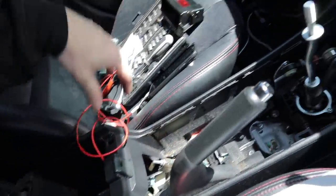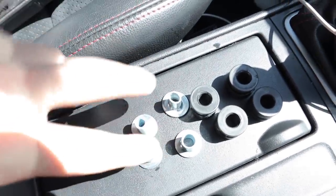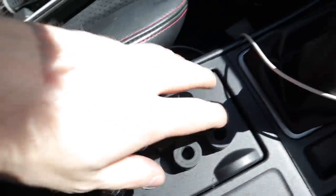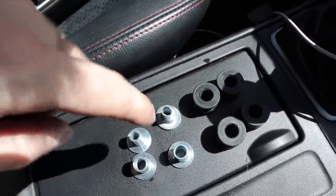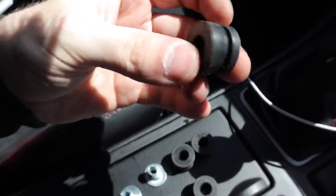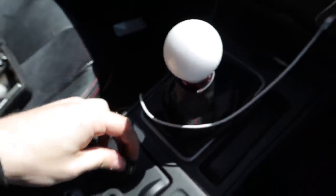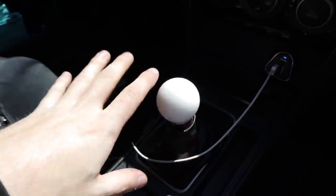I'm going to put all that back together and then go do the shift plate. Worth mentioning while I'm here — once you've done this, if you're following this video, you should be left with four of the silver bushes and four of the black rubber bushes. So yeah — out with the old.